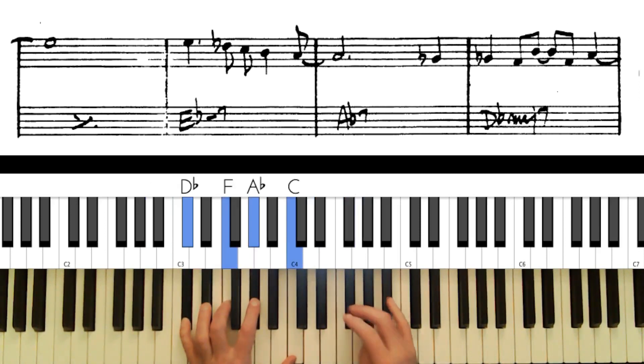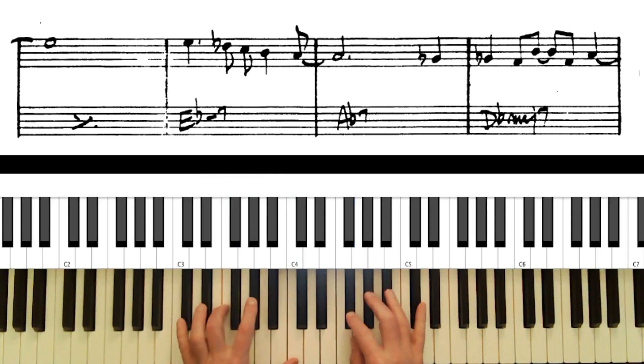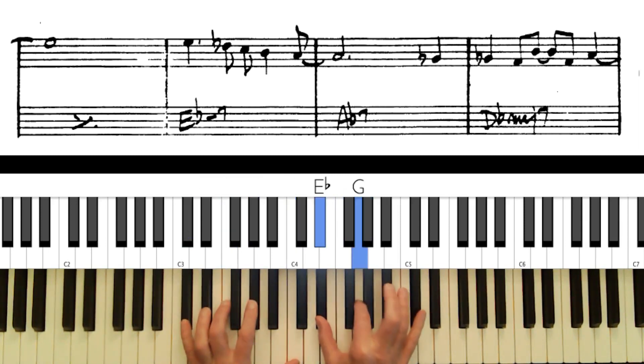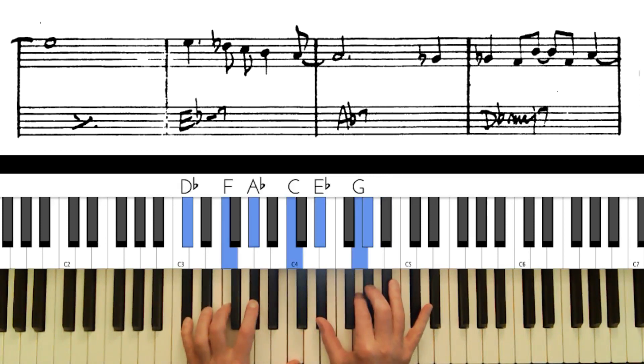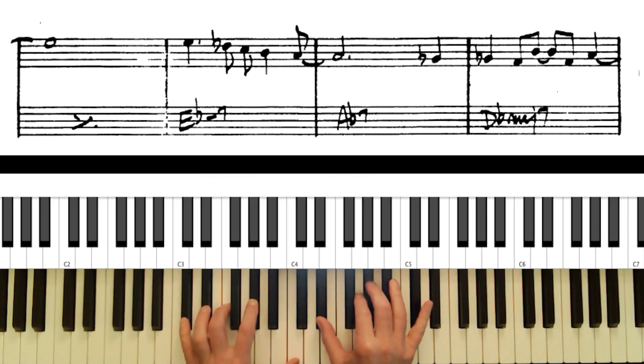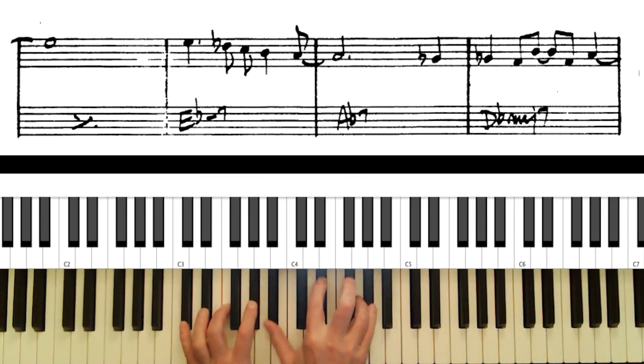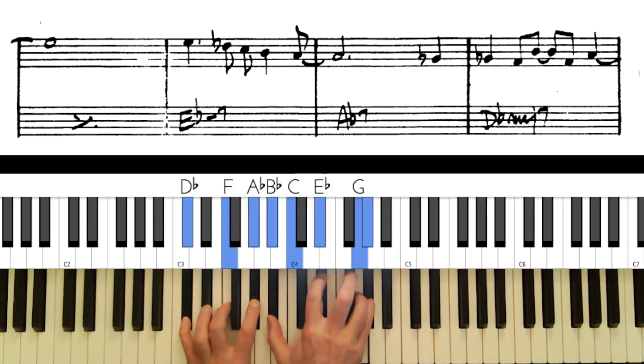On D flat there's what's called the avoid note on the melody, so let's move on. I could add the 9th, or the sharp 11 — though it's a little close to the melody, so I probably don't want to use that one. The 13th is down here — a very rich chord, kind of nice.